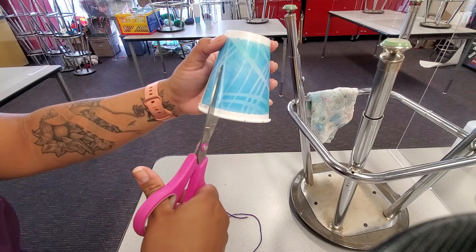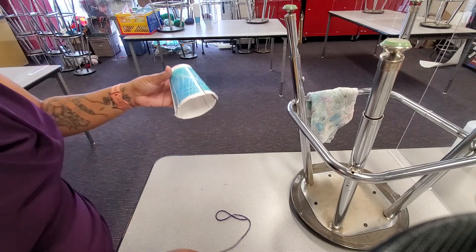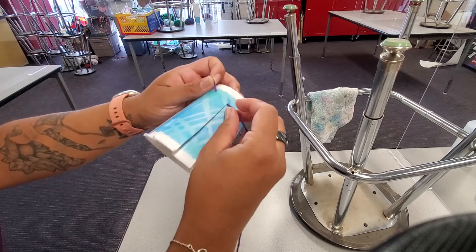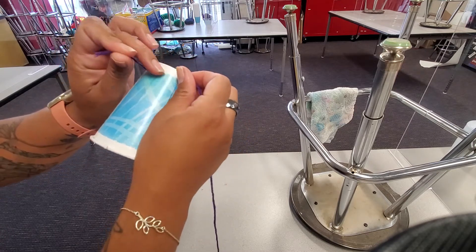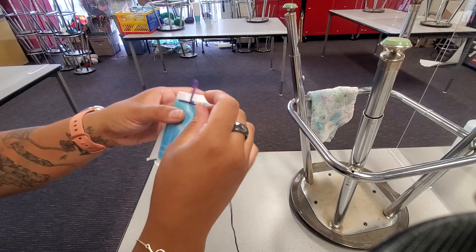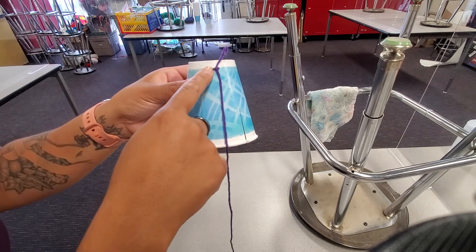We are weaving with yarn. Now that I have my nine strips, I'm going to take my yarn and make a knot around one of these strips. I'll come inside of the cup and on the outside make the knot, going all the way to the edge of that blue. Make the knot just like you would tie shoelaces — it's just a regular knot. Now when you do weaving, it's a repetition — a process of repeated steps.